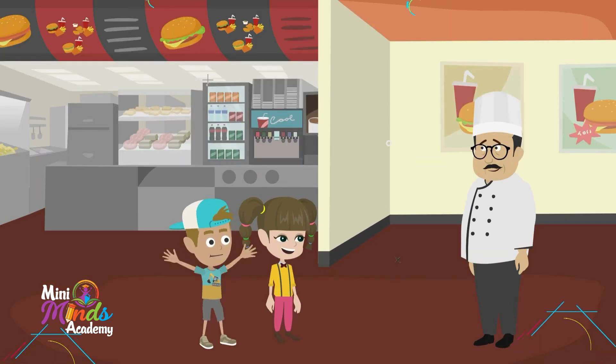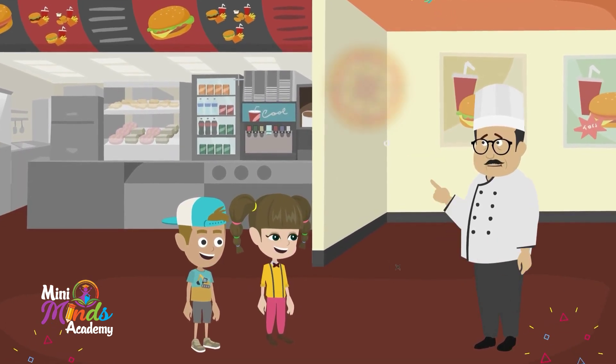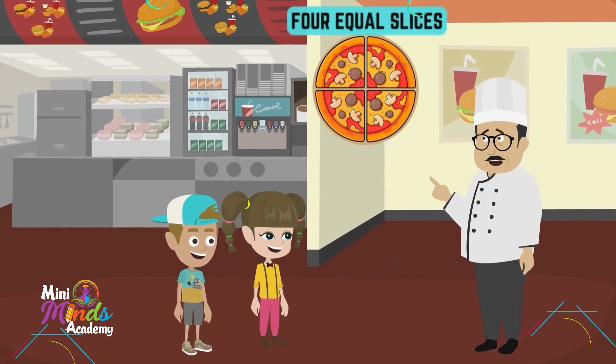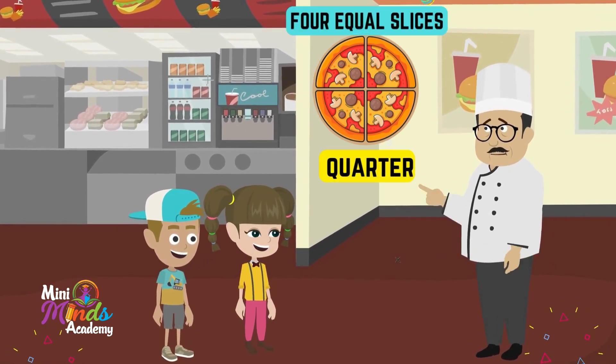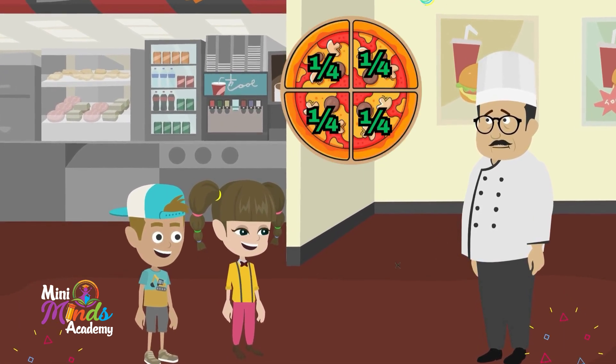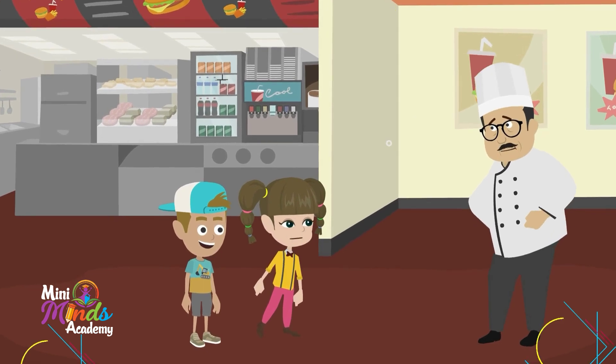A secret? Yes please! It's all about fractions. If I cut this pizza into four equal slices, each slice is called a quarter. That means each slice is one-fourth of the pizza. So if Max takes one slice, he